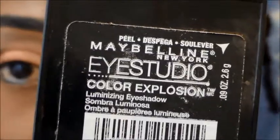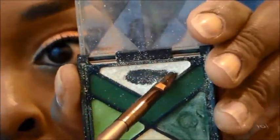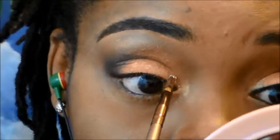Next I'm going to go ahead and use this Maybelline quad palette. From this palette I'm going to use the white shimmery eyeshadow — as you can see I've used most of it. I love this for adding a little bit more shimmer to the inner corner of my eye.